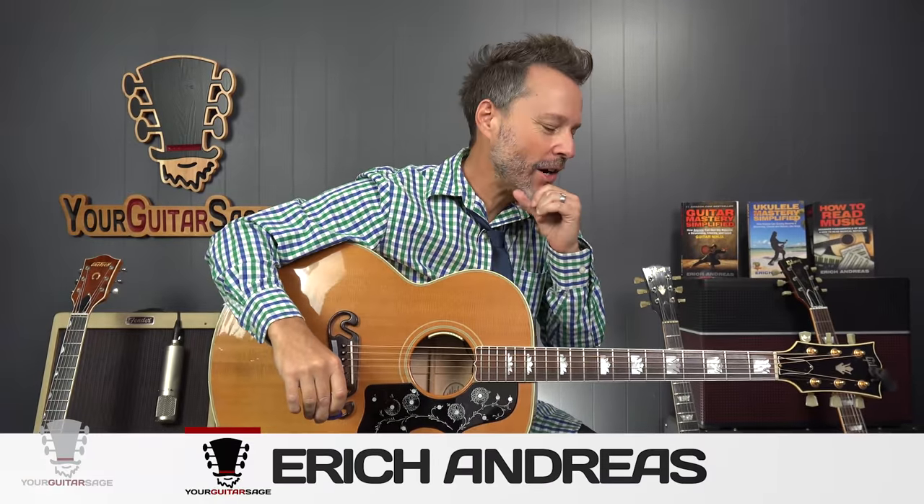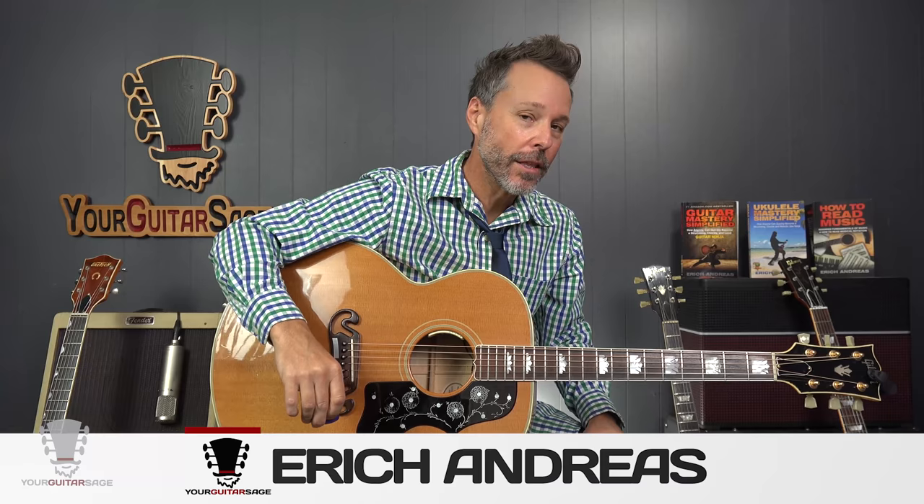Eric Andres from Your Guitar Sage here with the three most important ninja-like techniques that you can use to sharpen your strumming. If you have issues with strumming, I promise you each one of these things are going to help you.